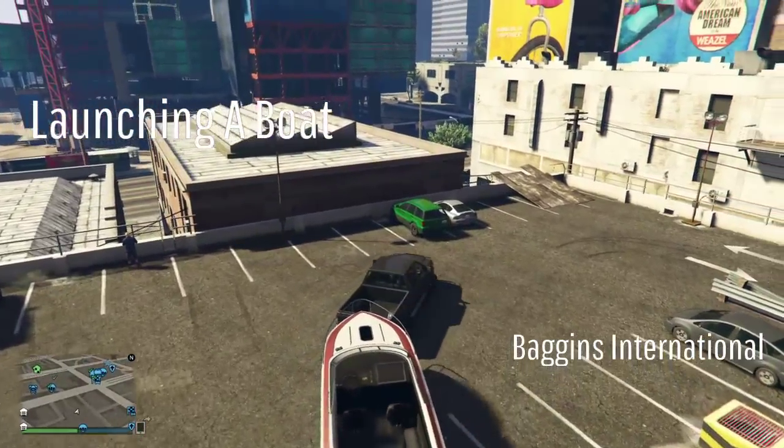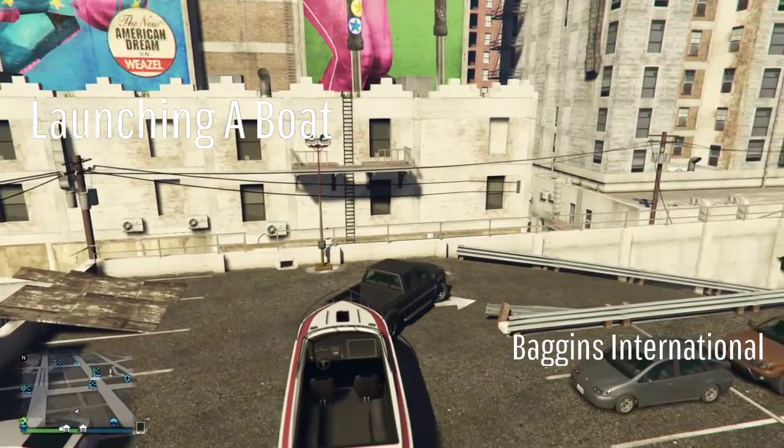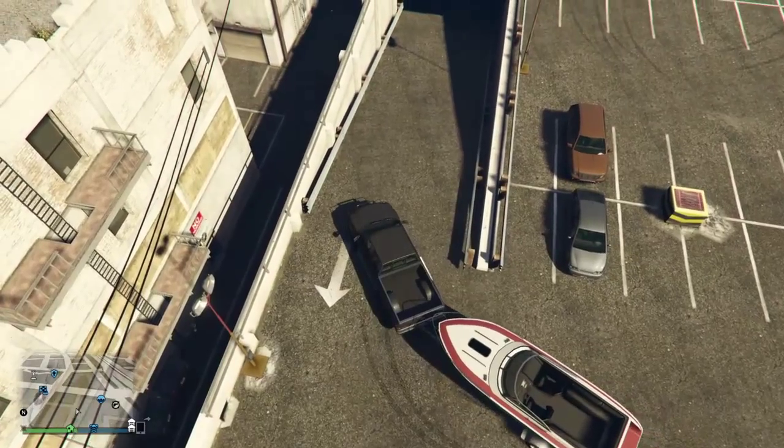Hi guys, welcome back to another Baggins International video, and today you're with Baggins, and we're looking at launching a boat from the back of a Bison 4x4.